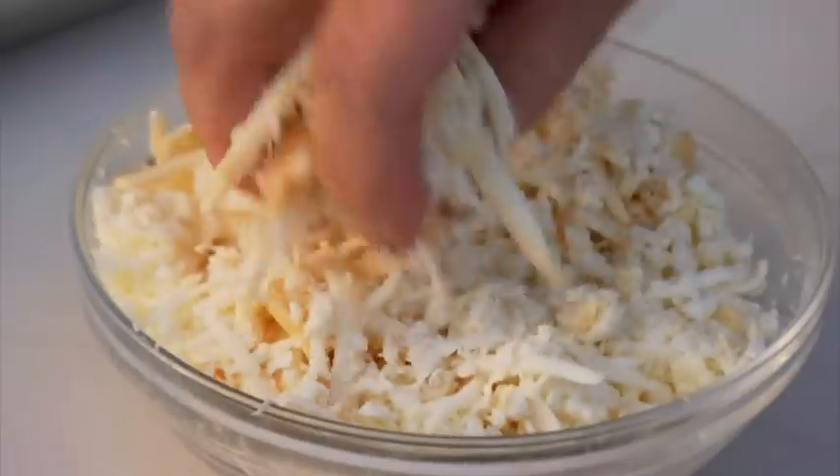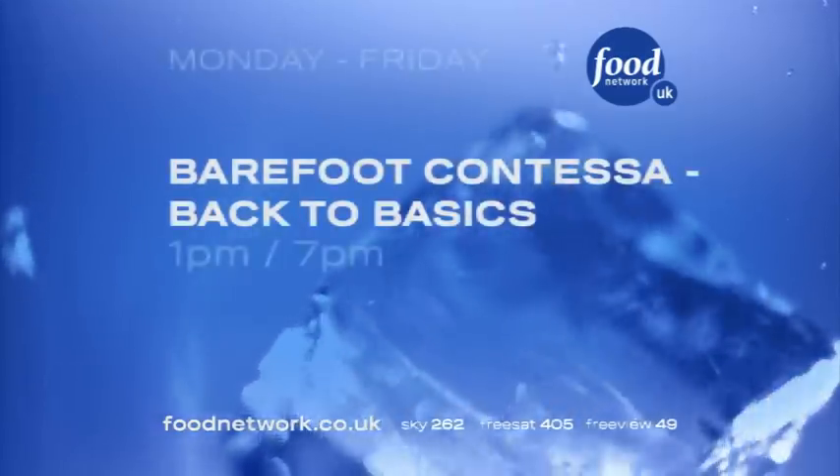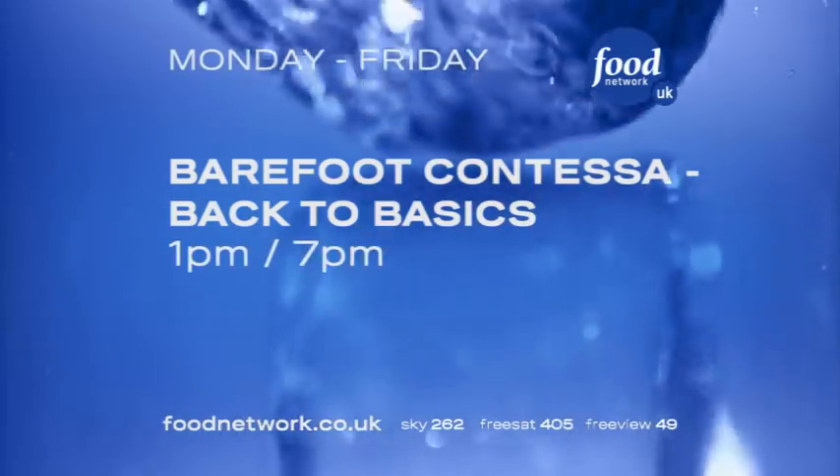There's only one thing left to do to master the fundamentals of good food. That's tasty. Join Ina Garten — fabulous. Barefoot Contessa: Back to Basics. Monday to Friday on Food Network UK.